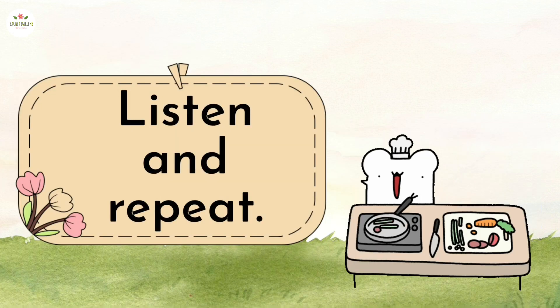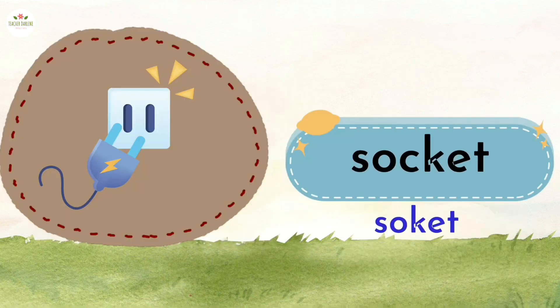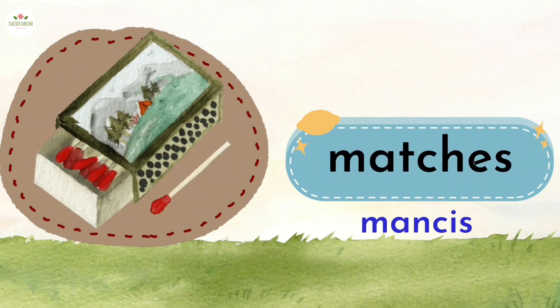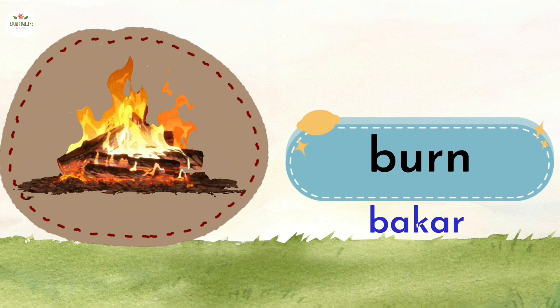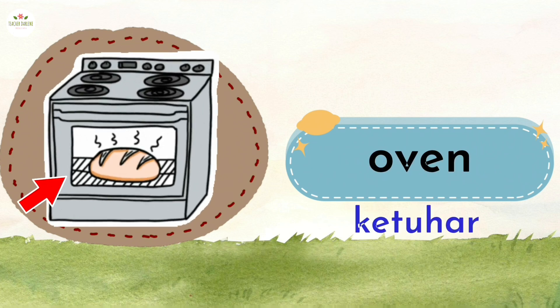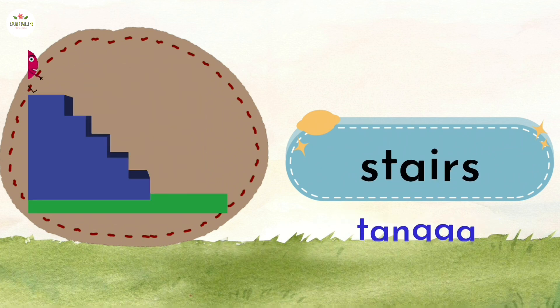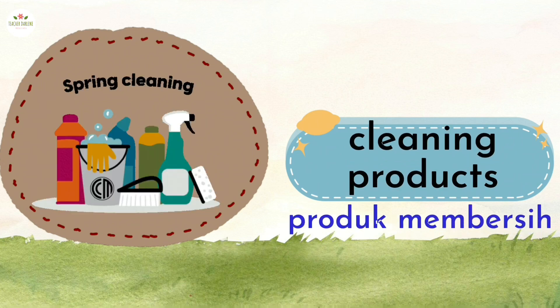Listen and repeat. Socket. Matches. Burn. Oven. Hob. Stairs. Cleaning products.